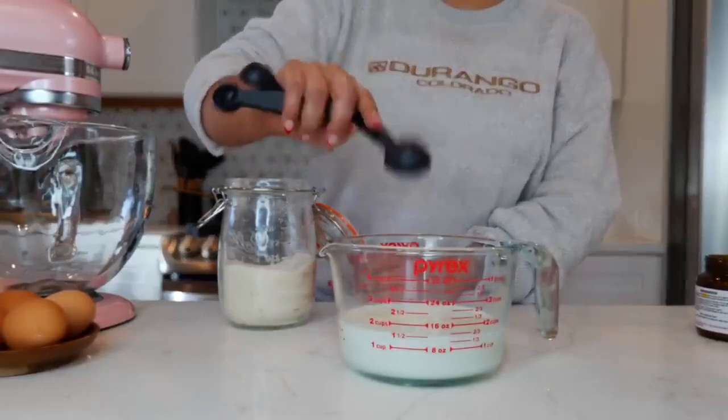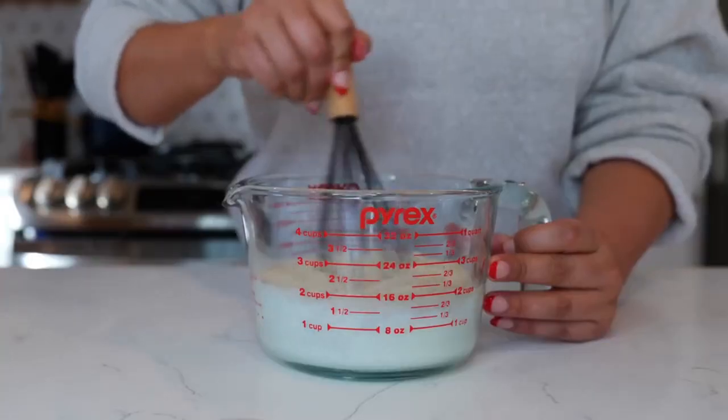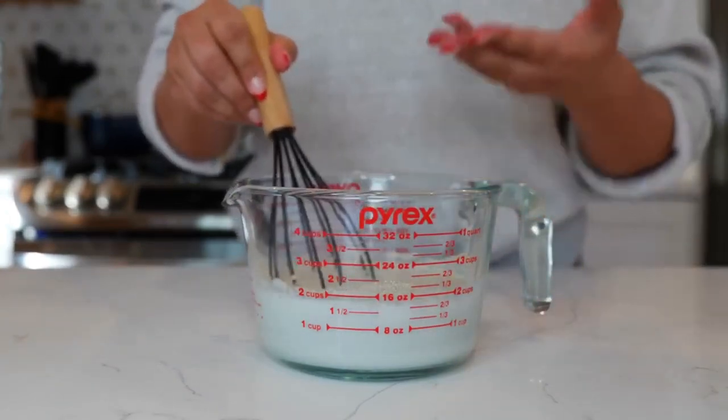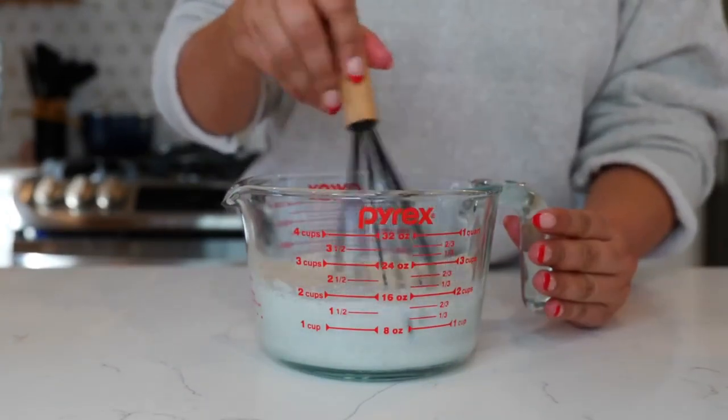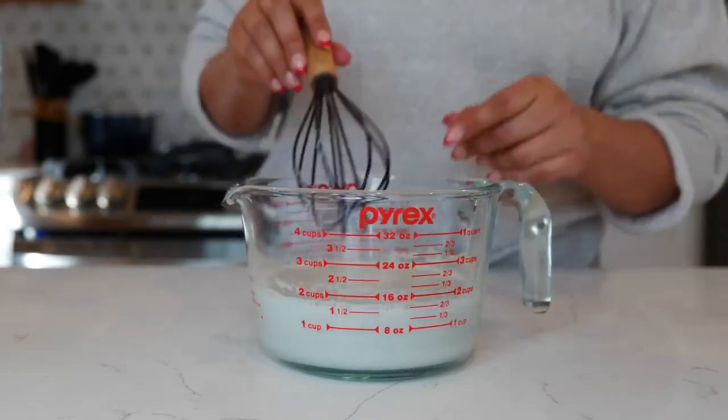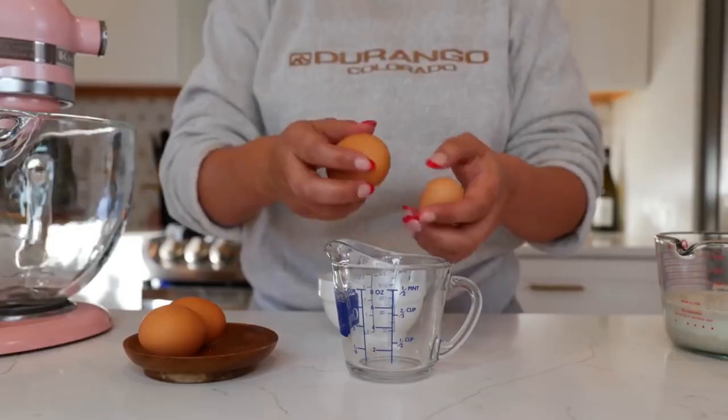To your warm milk you want to add one tablespoon of sugar and your yeast, and combine your ingredients. The reason we're doing this is because we want to proof our yeast — we want to wake it up. Some of us leave our yeast stored for a while and don't know if it's still active, so we want to make sure it is. This should take anywhere from 10 to 15 minutes to proof.